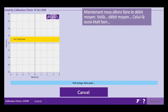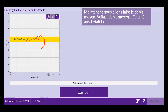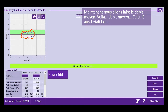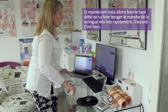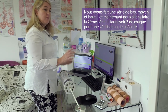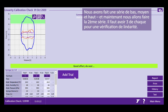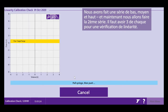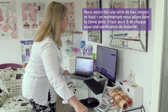That was within low flow. Now medium flow — and that one was good. Now high flow — we move the syringe handle very, very quickly. We've now done one set of low, medium, and high. For a linearity calibration check, you need three lows, three mediums, and three high flows.